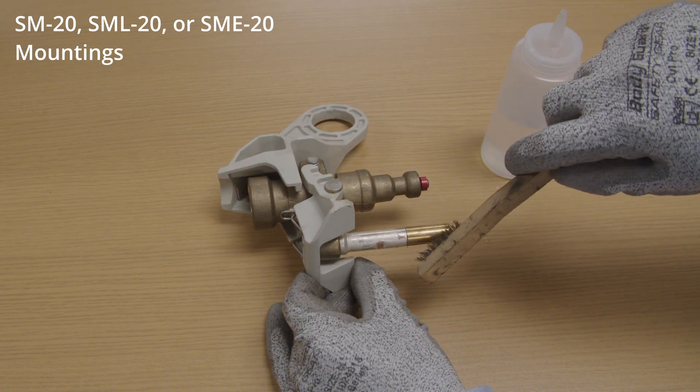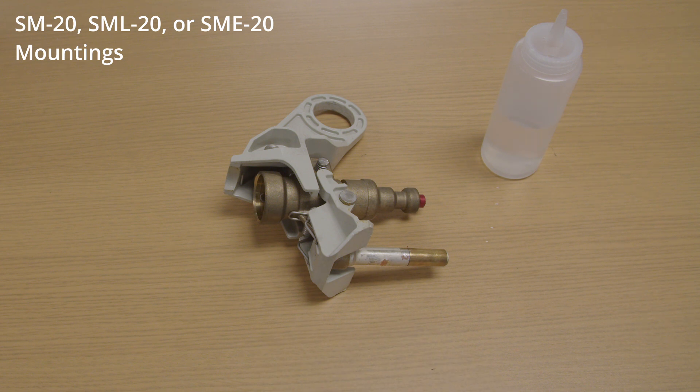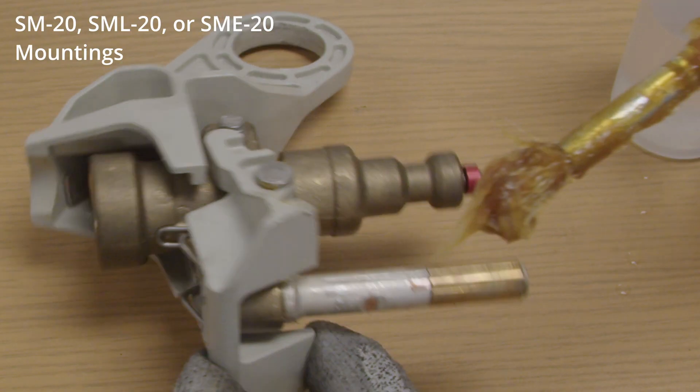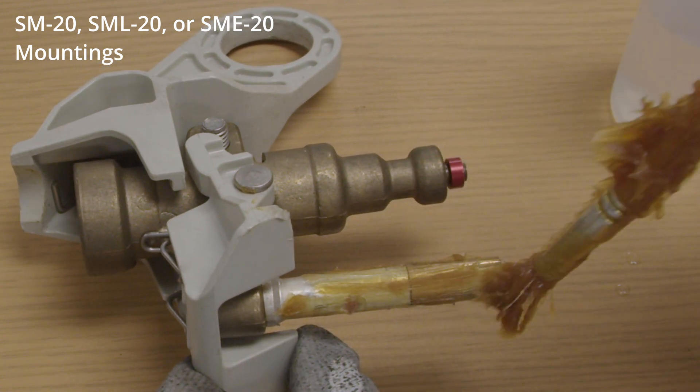If pitting has occurred, file down any projections, abrade the surface until smooth with an abrasive cloth or scratch brush, and wipe clean. Apply a new coating of No Oxide A Special contact lubricant or similar non-metallic filler oxidation-inhibiting grease to the current-carrying surfaces.